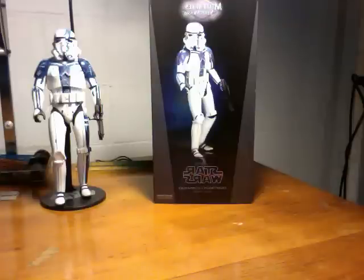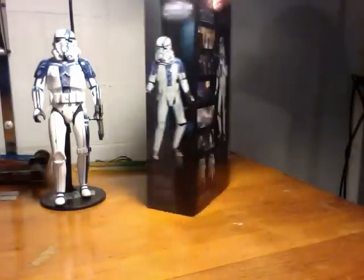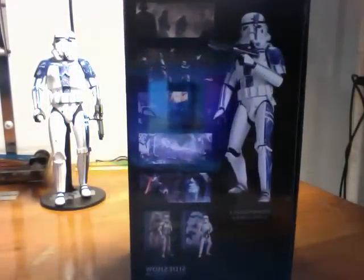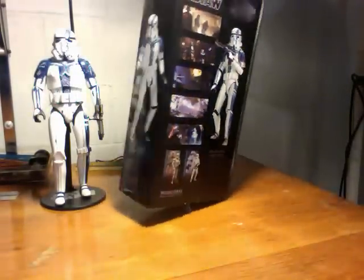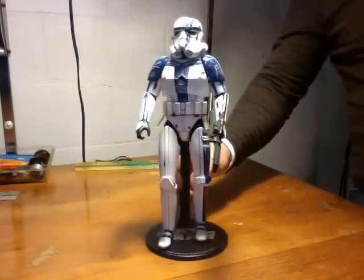Hi, this is Johnny R. with the Hot Toy Sideshow Review, and today we are reviewing the Star Wars Stormtrooper Commander 1:6 scale figure. This is the box that he comes in. It gives you some scenes from Star Wars, and really not much else. He really doesn't come with a whole lot.